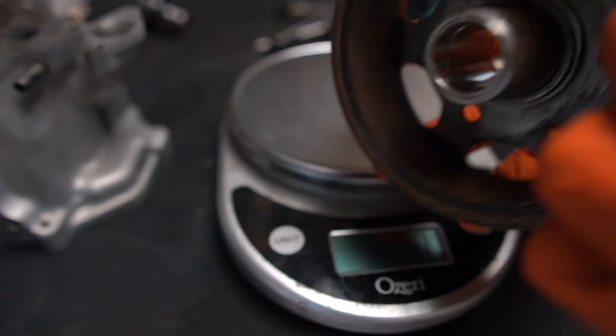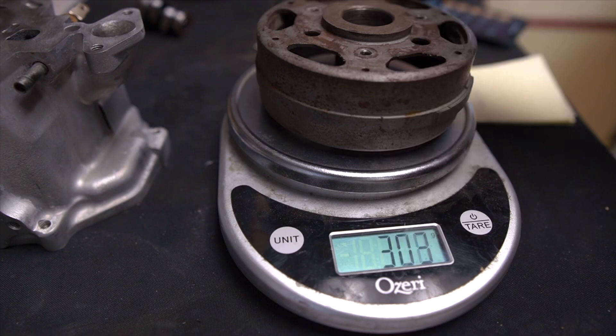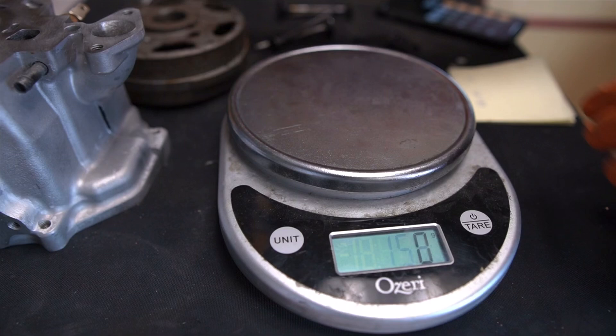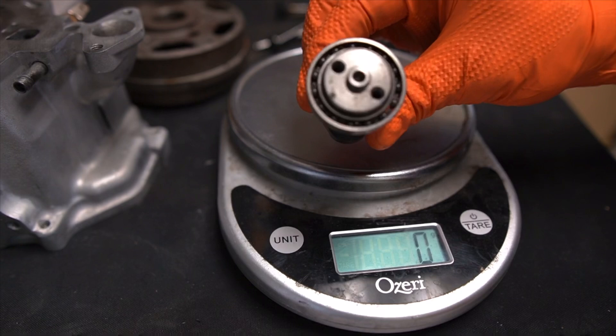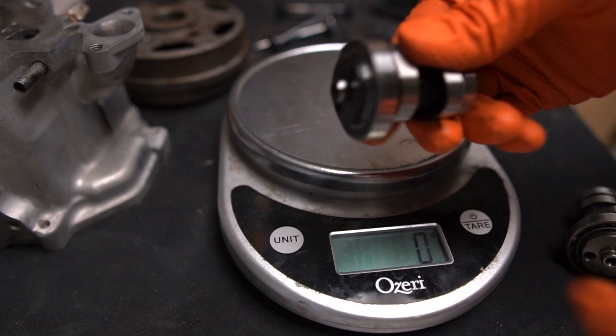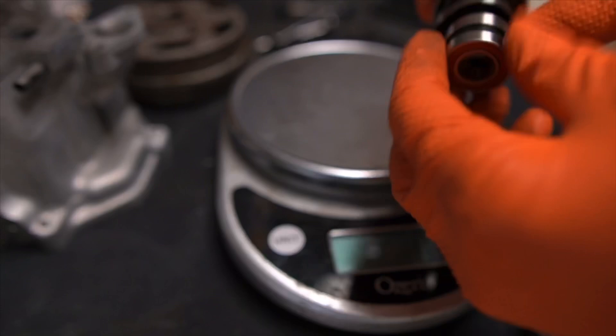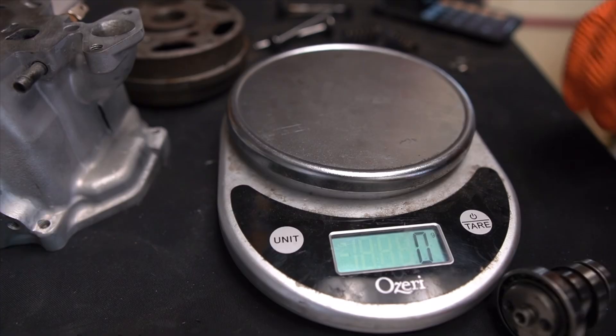Stock flywheel weighs 982 grams. The lightened one is 820 grams - a 162 gram weight difference, which is pretty significant. Stock cam is 163 grams. The JC cam is 174 grams. The lobes from the JC cam are bigger, so it weighs more - we actually increased by 11 grams with the performance cam.